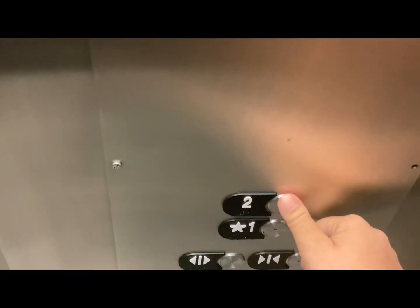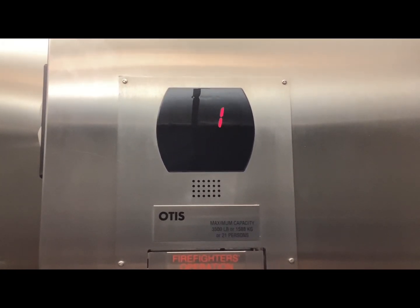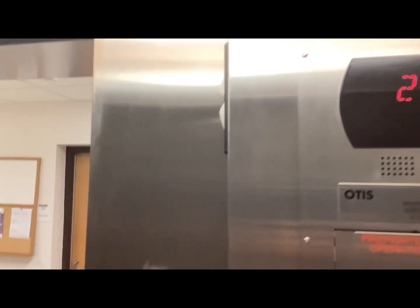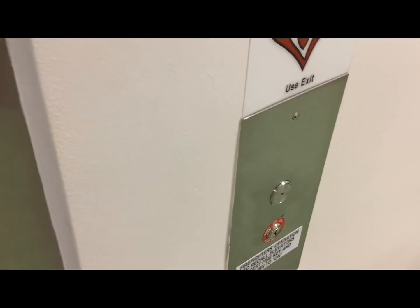And we'll take one more ride in here to the motor — here we go. Now we'll be back down to one. Thank you.